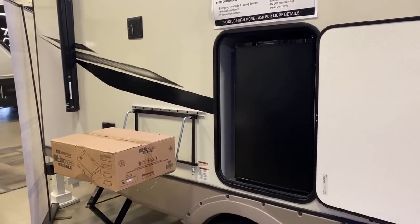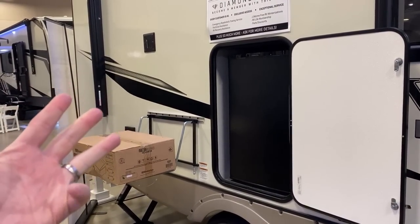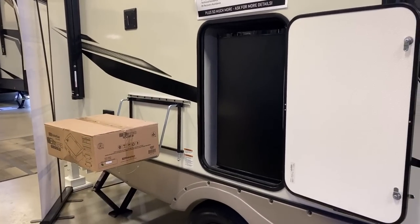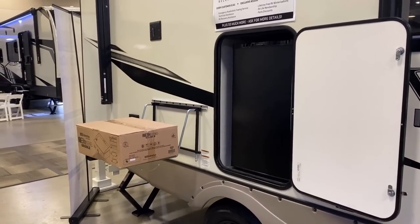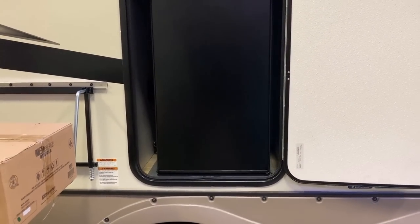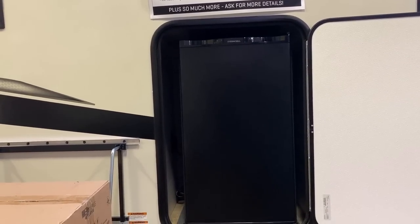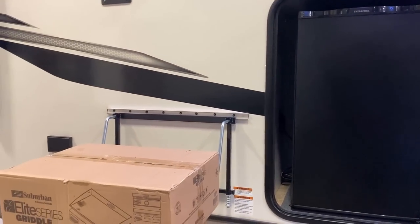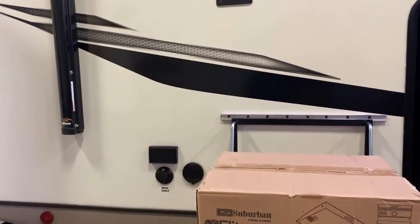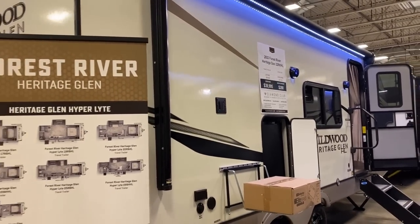Whether it's the Imagine 22MLE, the Cougar 22MLS, Sundance, Spirit — about 10 different brands make a floor plan like this, and these guys are the most recent. But I don't recall anyone else ever having an outdoor kitchen-entertainment combo center. And I like that they didn't go with the smaller outside fridge — they went with the bigger one. Depending on which fridge you choose inside, you can have as much cold storage in this RV as a big luxury fifth wheel. We've got a little griddle station, all standard, plus outdoor entertainment hookups so you can really spend some time outside.